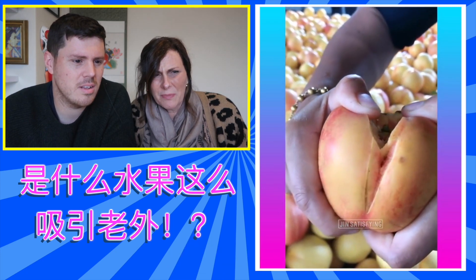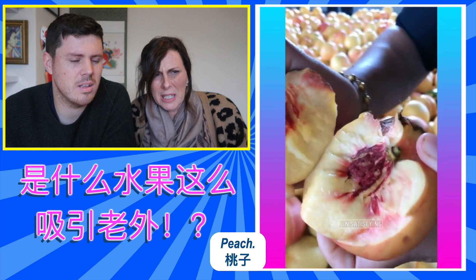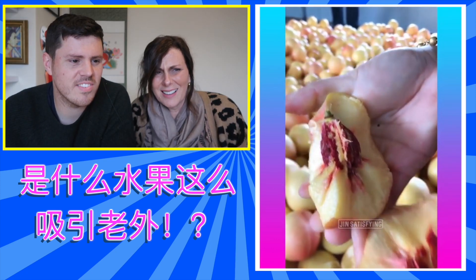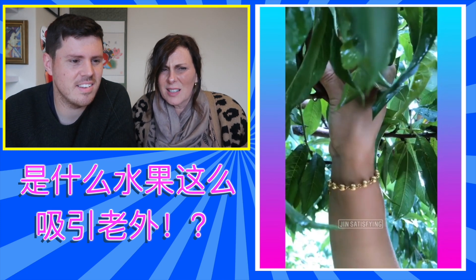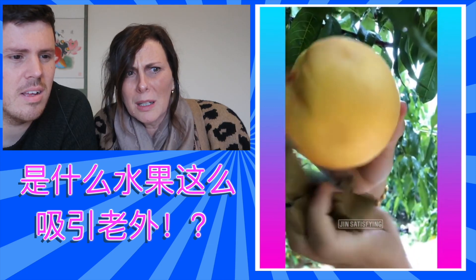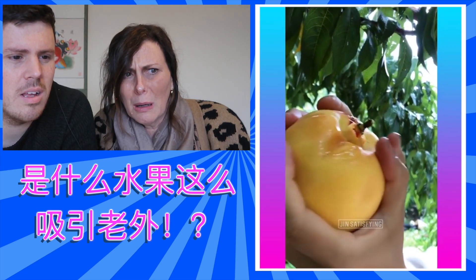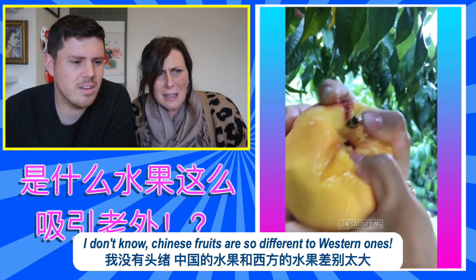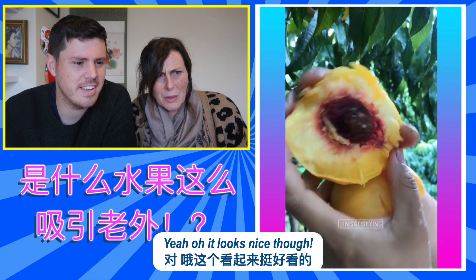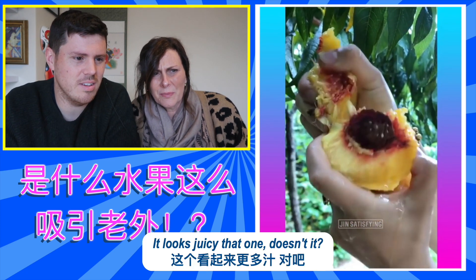Peach. It's a bit aggressive though, that. What's this? I don't know. Chinese fruits are so different to Western ones. I think it's peach again. Yeah, it looks nice though. It looks juicy, that one, doesn't it?